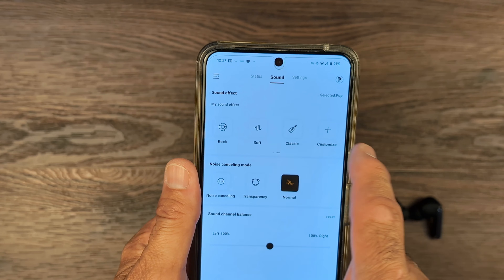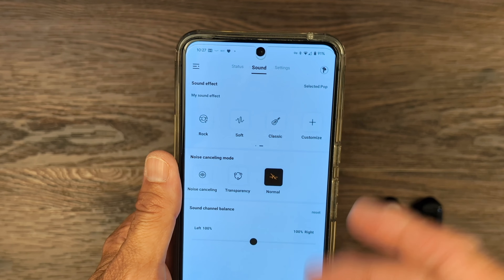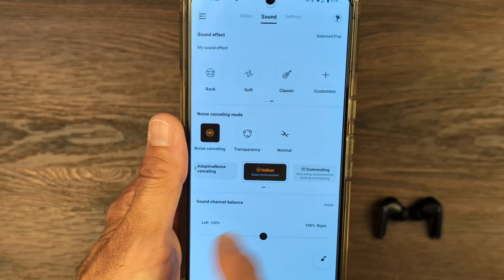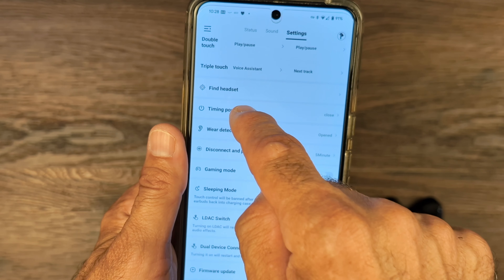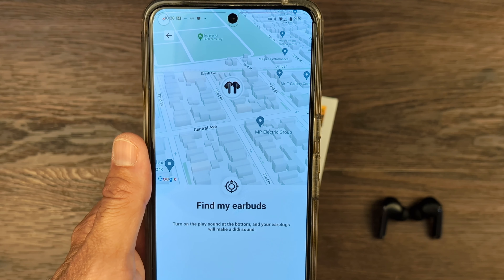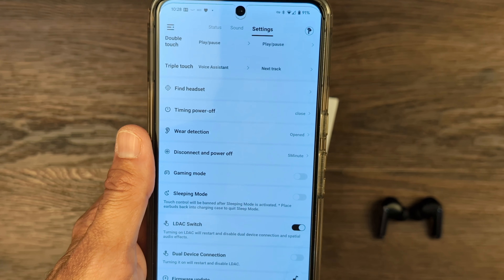In the sound settings, you can change all the different sound effects you want — rock, soft, classic, or customize. You have noise cancellation, transparency mode, adaptive cancellation, and indoor commuting mode, so there's a multitude of options. Under settings you can also find your headset — and there it is, it shows exactly where it is. Hit play sound and it found the headset. These are options you don't really get on a headset that's under $100.